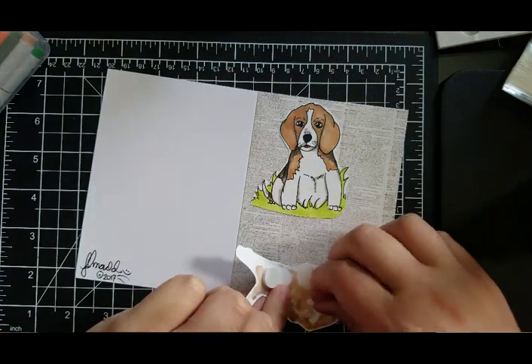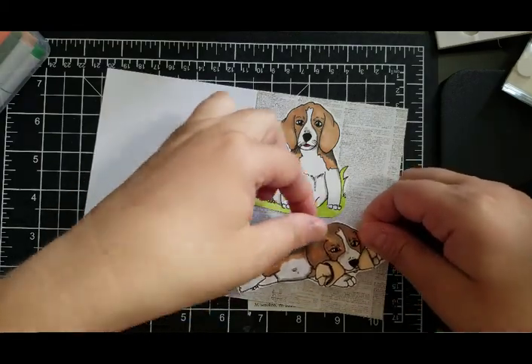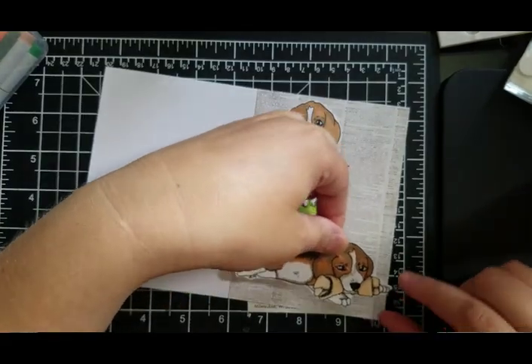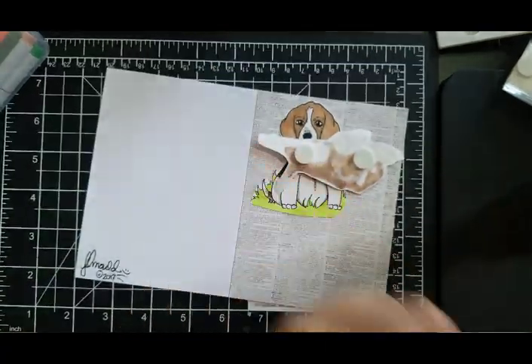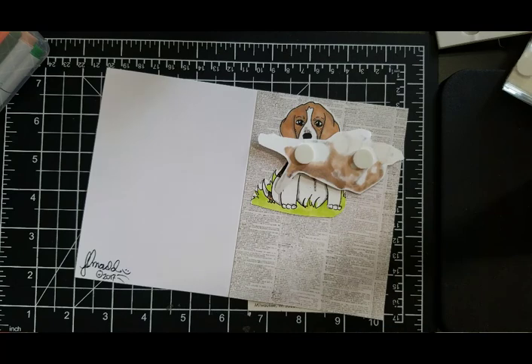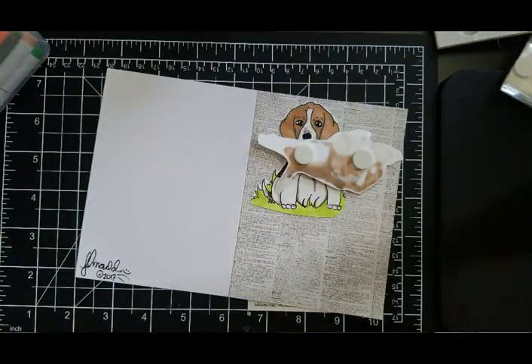Okay, so we'll stamp that on there. I'm going to go ahead and put the foam risers. I think that's what we'll do with it — let me get a sentiment. I'm going to do a happy birthday. The happy birthday that I'm getting ready to use is a Lawn Fawn happy birthday — it is part of the bean set, 'How You Bean.' So I'm using that one.